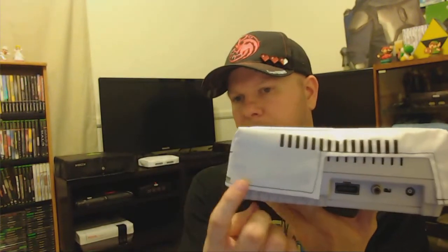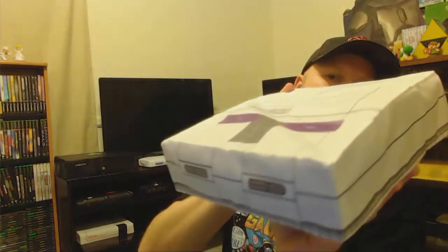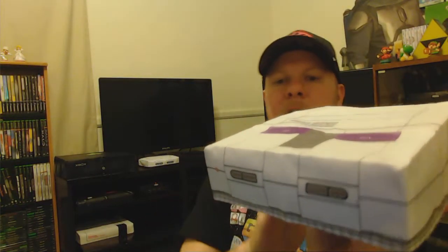On the back, you have basically where everything plugs in — the power and everything's open — and then you've got your vents. So this one fits pretty well, it goes on really well. The color is just slightly off, but still it's pretty good.